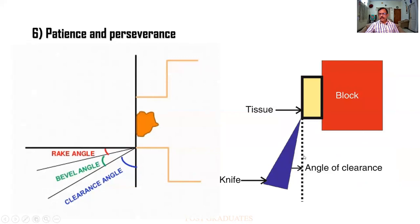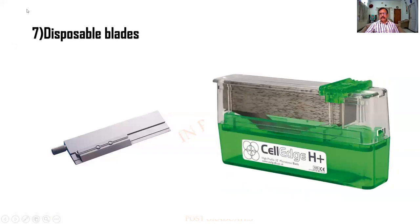So this is another one — angle of clearance. This is called the wedge angle and this is called the rake angle. The rake angle is between the surface and the knife. Now what we use are disposable blades made up of steel and an alloy of it — this is used for section cutting.